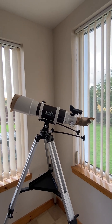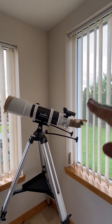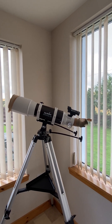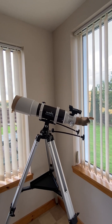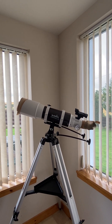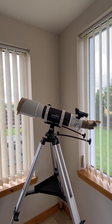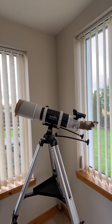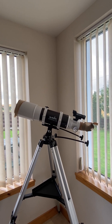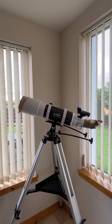With this mount, you just use the red dot, point it at what you want to look at, and then you've got the fine adjustments for up and across the sky. For a novice that's perfect. Maybe two or three years down the line if I'm really into it I'll upgrade the mount — it's not a problem, it goes on this tripod. I've had it outside checking things a mile away out at sea, and it is fine.